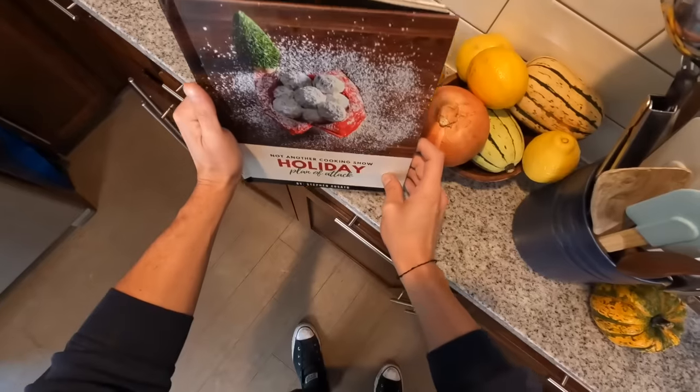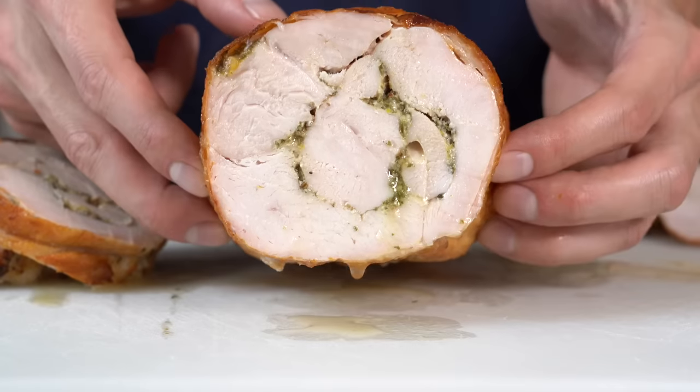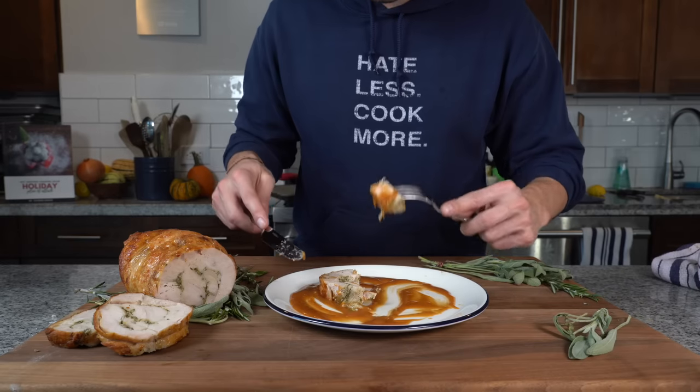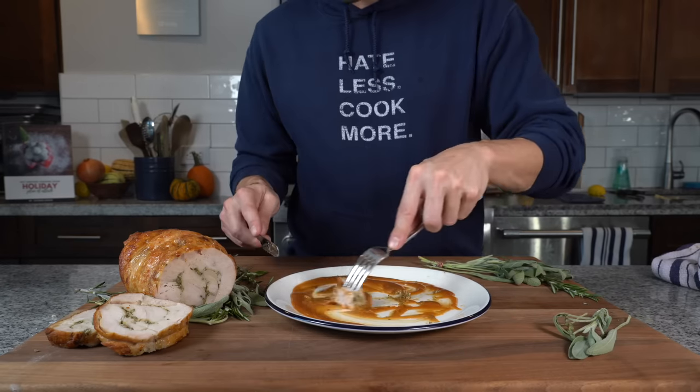Today we're transitioning into holiday mode and this year for Thanksgiving we're going to make turkey like an Italian. We're making turkey like a porchetta — a turquetta, if you will. So let's just jump right into it.